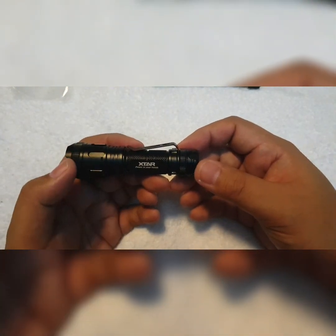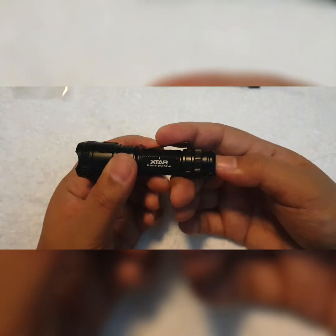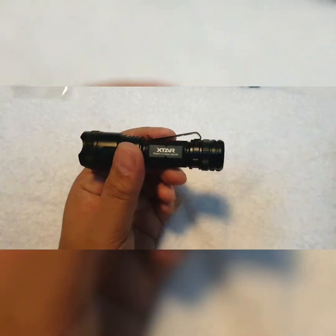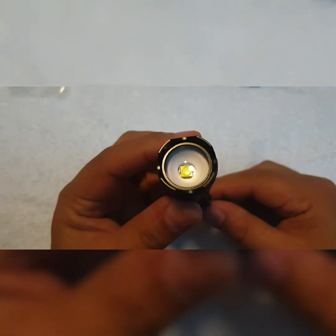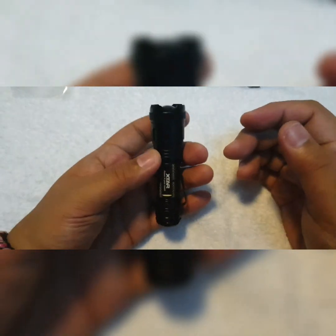Now the strong flashing — which is strobe to me — you quickly press it three times with a half-click. It took a few attempts, but I finally got it working. This is the strong flashing; you have to quickly half-click three times, which is quite difficult to activate. Turn it off — you can see the LED there and it fits well in hand.